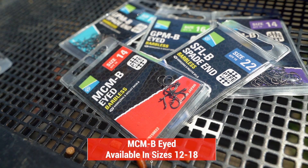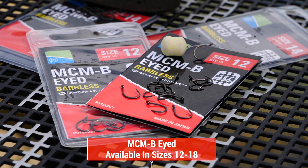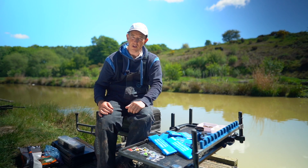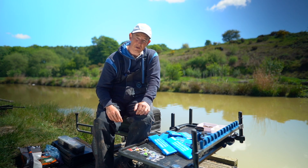We've got the circle hooks for those of you that love a bit of method fishing — the MCMs. I've been using these in the size 12 for pretty much all my method fishing when it comes to using wafters and bandam and things like that. There's a nice guide on the board, so when you go into your tackle shop check them out. Hopefully you've got a rough idea now what you're looking at and you'll be able to pick one that'll help you catch more fish.